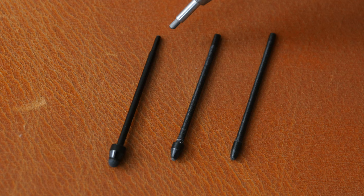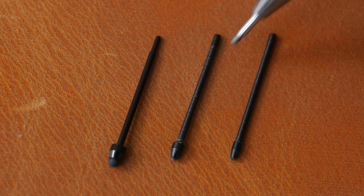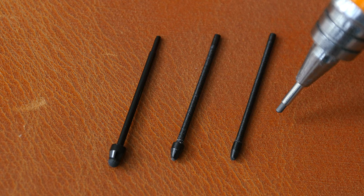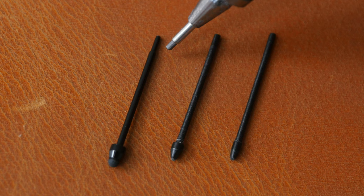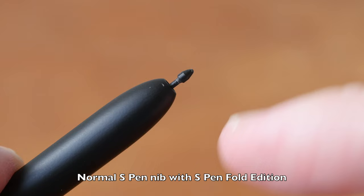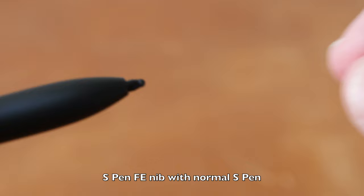When you buy replacement pen nibs, make sure you don't buy the wrong one. The pen nib on the left is the one used by the Samsung S Pen FE — you can see the bigger tip. The middle one is used by the normal Samsung S Pen, and the one on the right with the smallest tip is used by the Staedtler Norris Digital. The normal S Pen and Norris Digital nibs are interchangeable with each other, but the S Pen FE nib is not interchangeable with these two because the back part is slightly thinner. A normal S Pen nib won't go all the way into the S Pen FE, and the S Pen FE nib will be too loose in a normal S Pen and will just fall out.